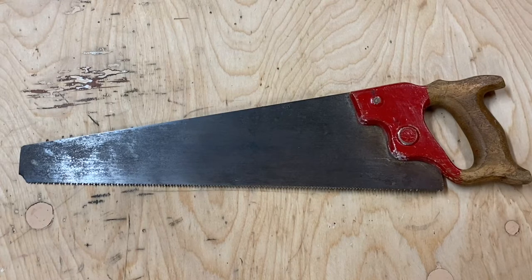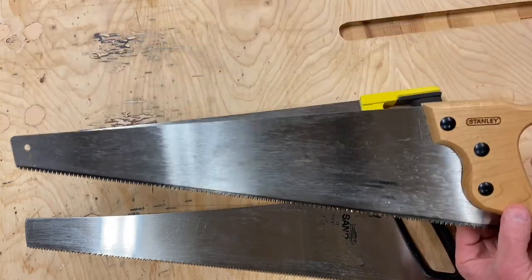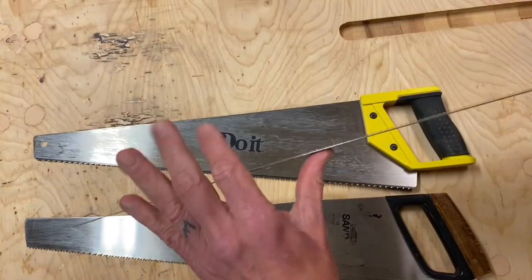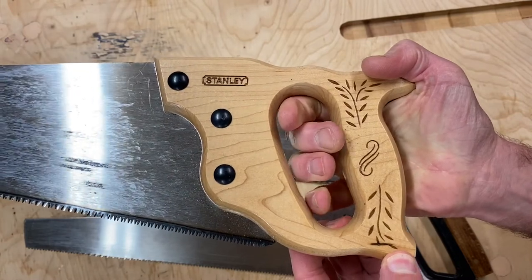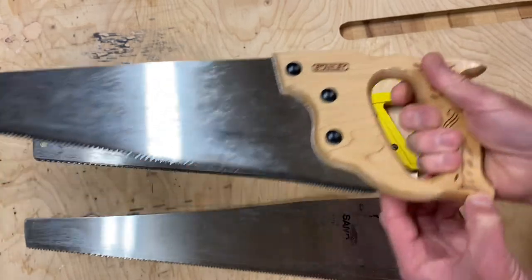Before moving on to using the saw, I wanted to show you three saws that I thought would be great with kids but aren't — they really demonstrate how critical it is that we have all four criteria met. This Stanley I thought would be great: it's about 20 inches long, 12 teeth per inch, and a really stiff blade. But the handle is a deal breaker — it's just too large for most kids to hold, and they simply can't manage the saw.